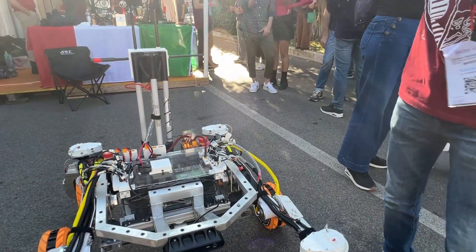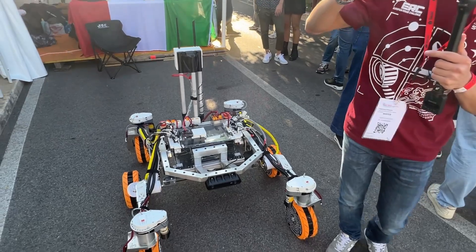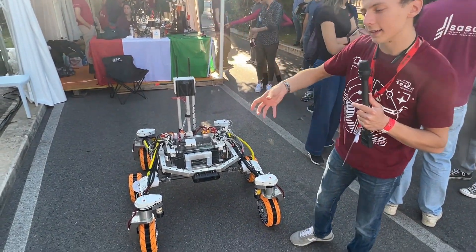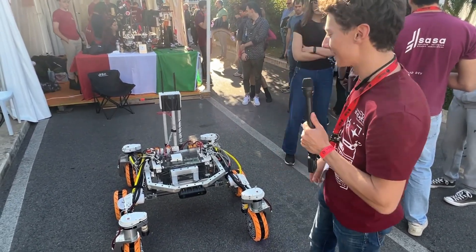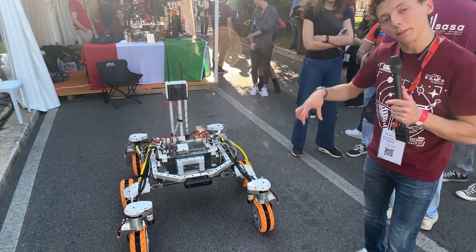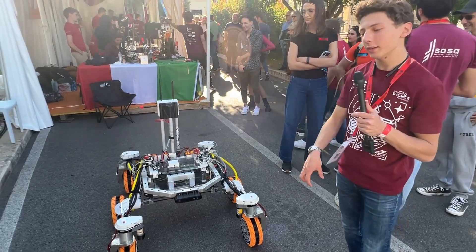On the robotic arm, we also have stereo cameras to manipulate panels during the maintenance task. We have panels that we need to service with the rover. With the drill, we collect deep samples and do astrobiological and geological studies on them.